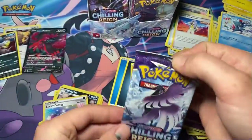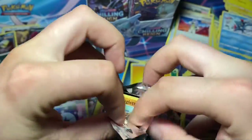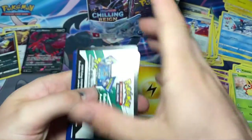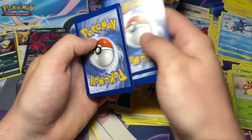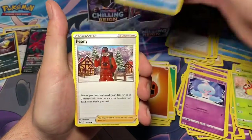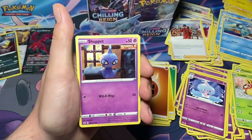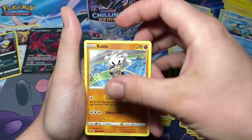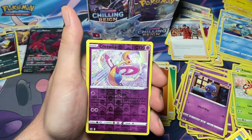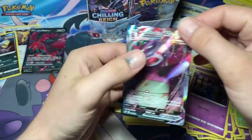Next pack we have Galarian Articuno. White code card! One, two, three, four to the back. We have a fighting energy, Hatch Room, Drizzile, Peony, Diglett, Score Bunny, Shuppet, Kubfu - that's the first time seeing that one - Blitzle, reverse Cresselia, and for our rare: Slowking V-Max. Okay, it's about time! I do like the Slowking.